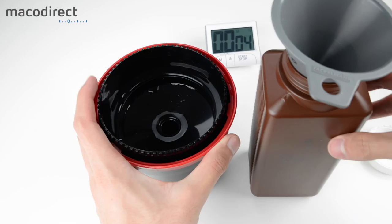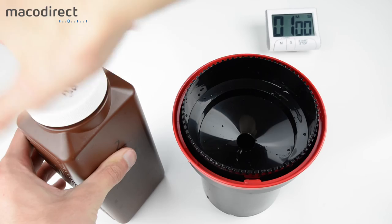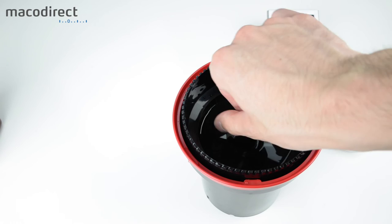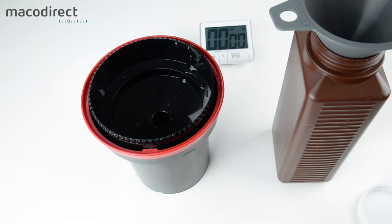After developing is finished, pour the developer back into the bottle or your disposal container. Then proceed with the stop bath, which takes 1 minute. Pour it in, agitate, then after 1 minute pour it back into the bottle. Because it's an indicator stop bath you can see when it's exhausted — I typically use it for around 5–10 films before replacing it.